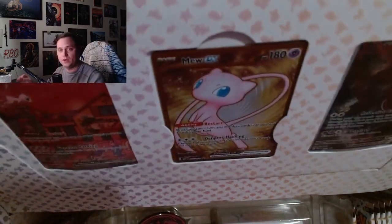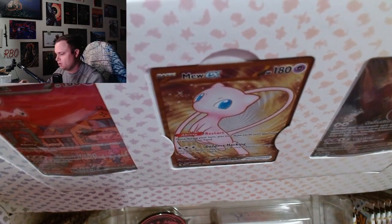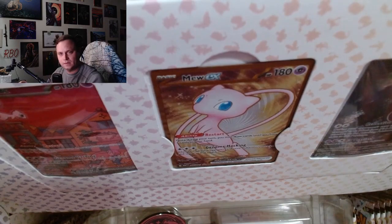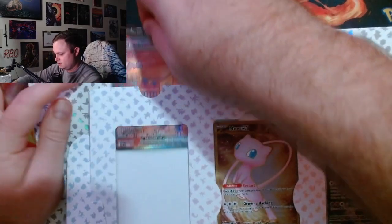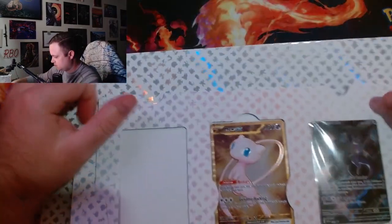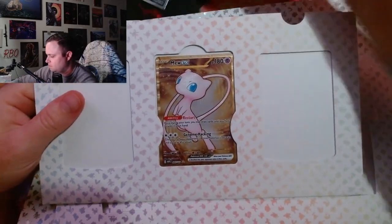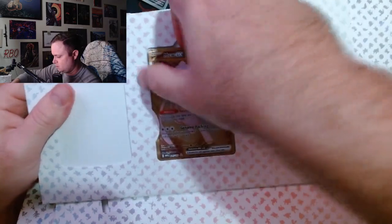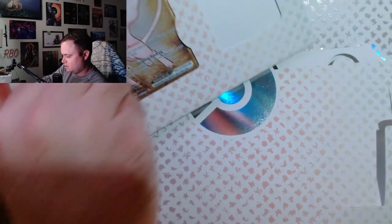Before you ask, RBO, does the metal card fit in a penny sleeve? Let's find out. The promo cards slide out the top — actually this whole thing slides out. Except for the metal card, you gotta tear it out.